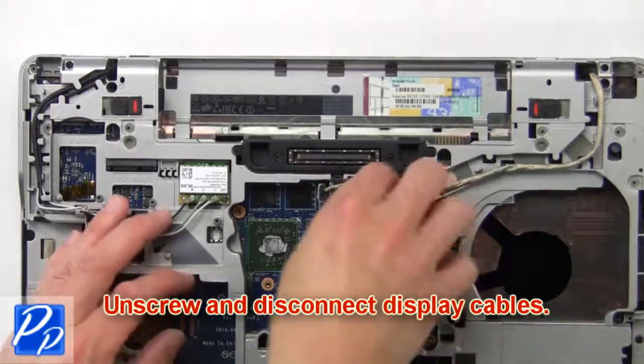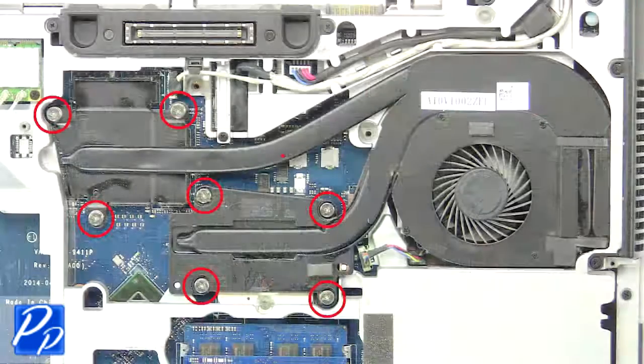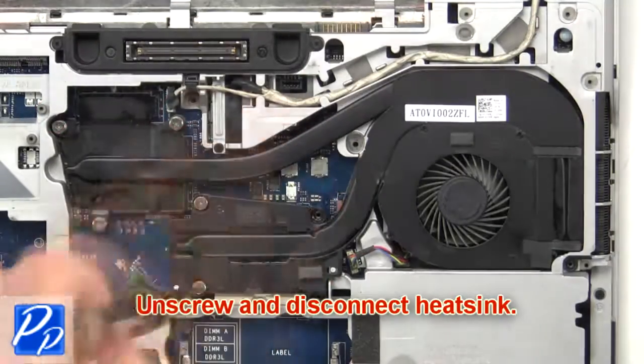Now disconnect and remove display cables. Now unscrew and disconnect heatsink.